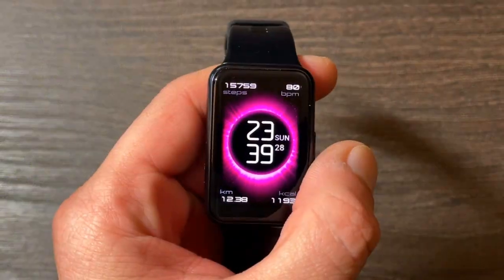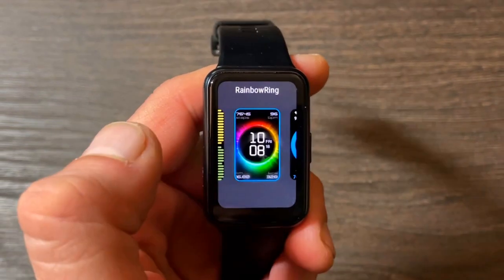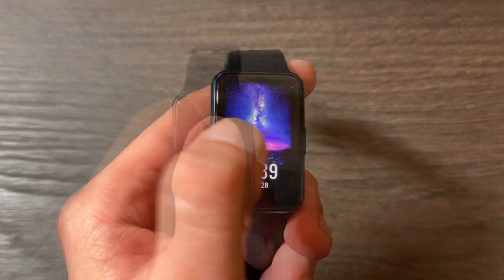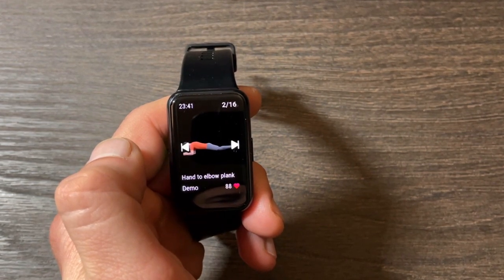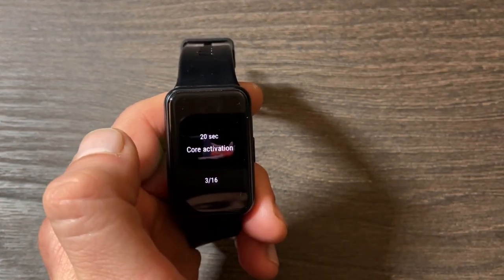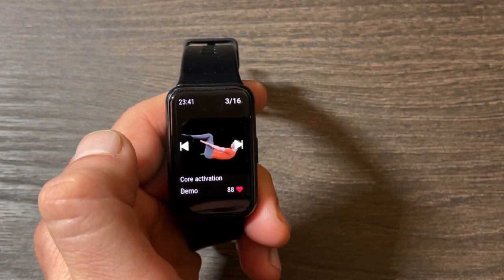To sum it up: if you want a sporty smartwatch with a lovely design and a large 1.64-inch AMOLED display, the Huawei Watch Fit is amazing at a budget price. It offers 95 sport modes, a workout course, a running app, and so much more. For the features offered, particularly for sports and open water swimming, it's hard to find a better deal on the market today. Thanks for watching — if you found this useful, drop a like, and subscribe for more accuracy tests.